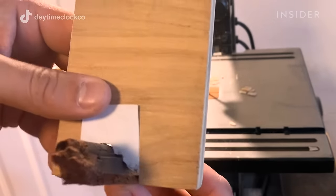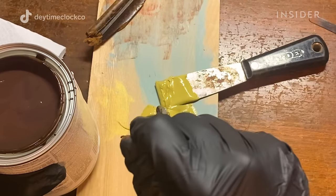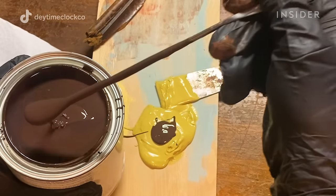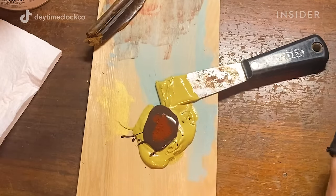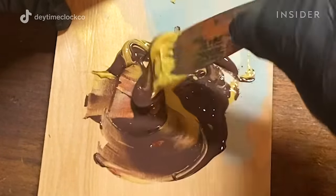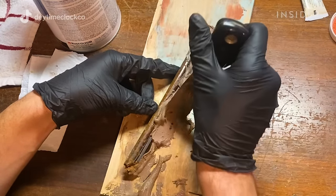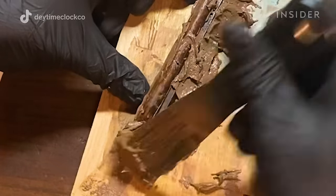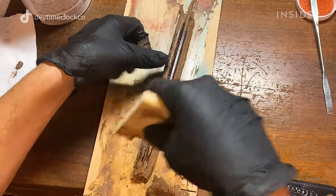I use a combination of Bondo wood filler and paint just to get it close to the right color initially. This clock would have been stained originally, so to try to match that look I used a combination of brown, red, and black paint to mimic the wood grain as best I could. I mix that up with the hardener and apply it in large, copious amounts onto the piece, making sure it's rubbed into all the nooks and crannies for a good joint everywhere. Then I use the form tool to wipe off the excess.